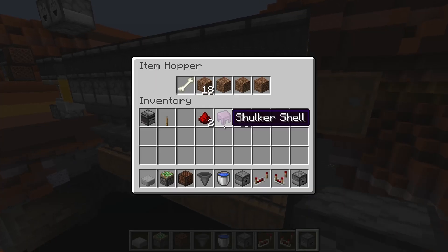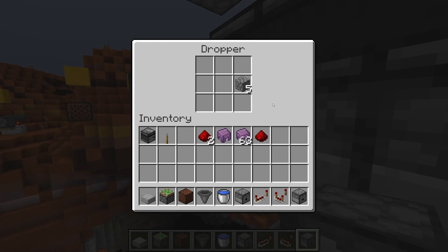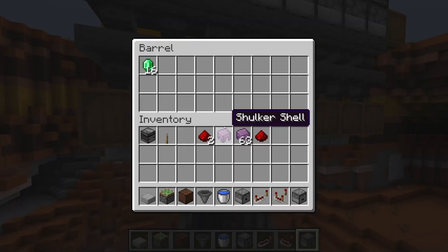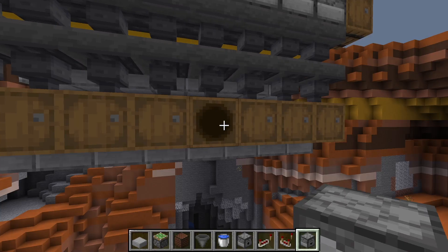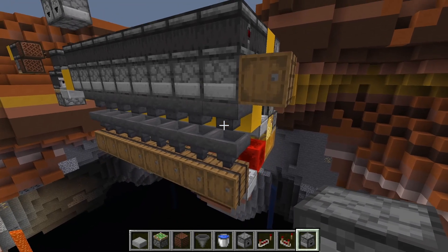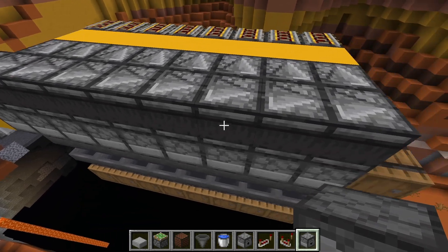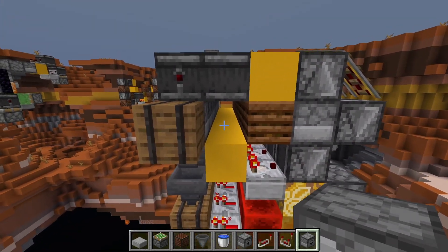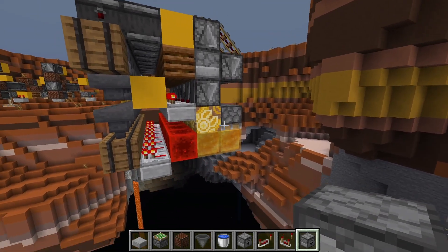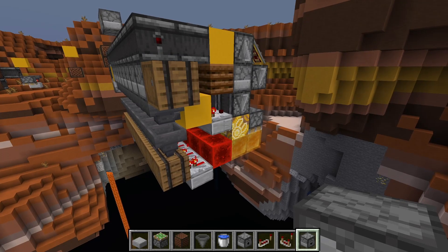Again, hopper speed — everything should be going through here. If all worked well, we should have 16 of every item in these barrels. And there it is — our yellow concrete is the unsorted item in the overflow.